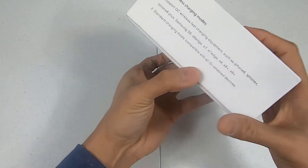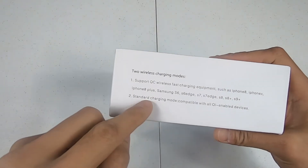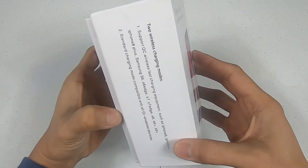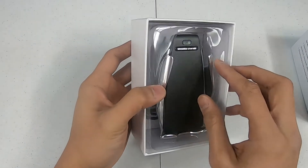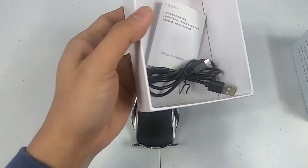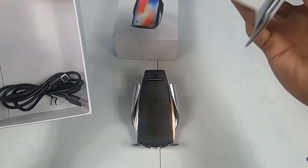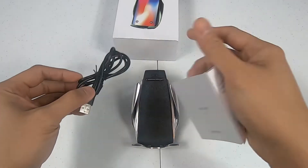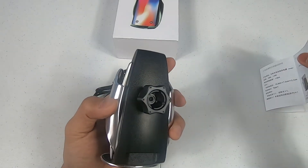Here we have some information — it does fast charging and it's compatible with all QI-enabled devices. Let's open this up. Here you have it — the wireless charger.